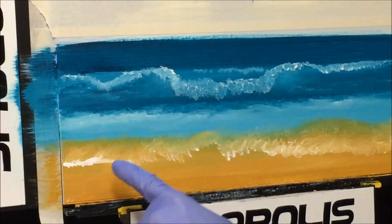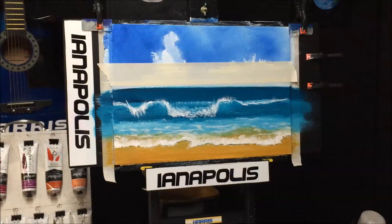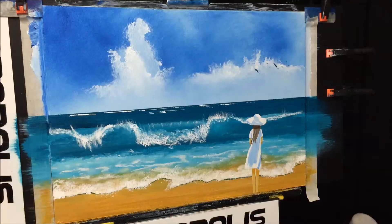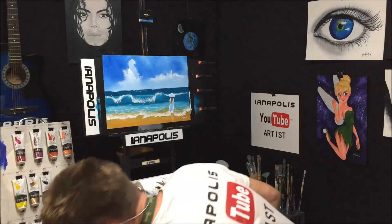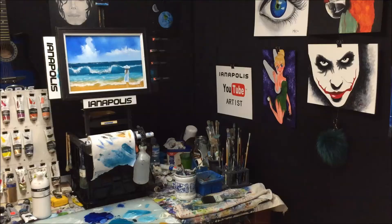Now I've dried all this, and I'm getting a longer detailed brush. She's resembling a wave now. We'll get the masking tape off. Well, there's our girl on the beach. I'll just sign this now. All right, that's the girl on the beach. We'll put a frame on her and see how that looks.